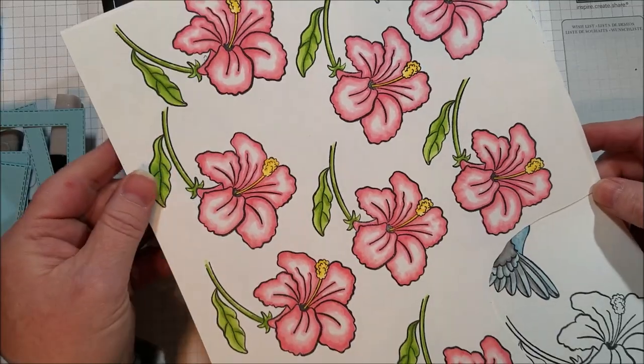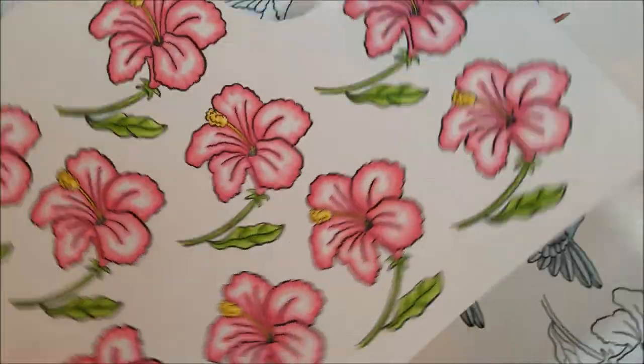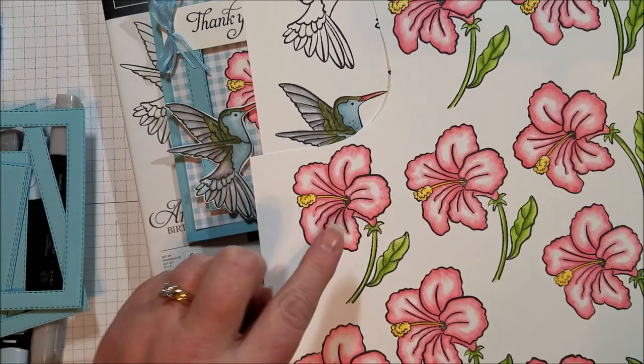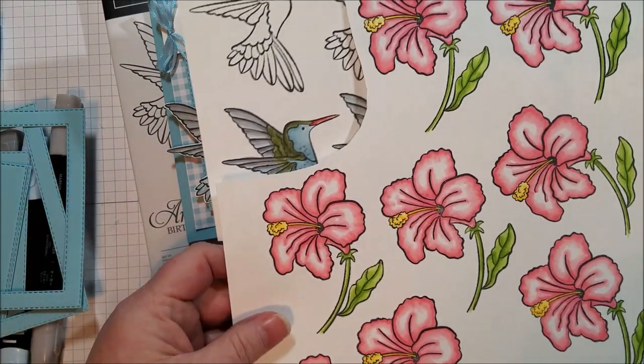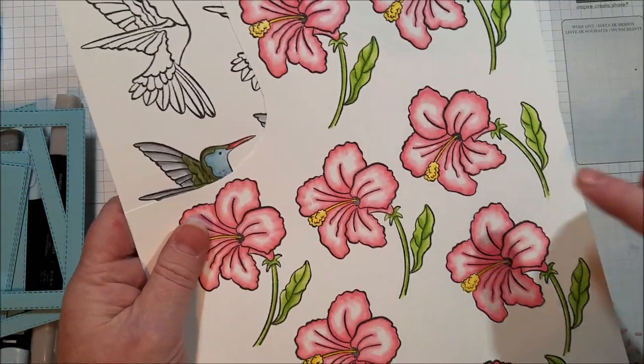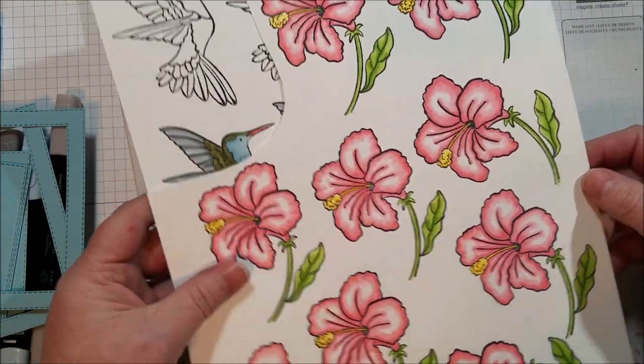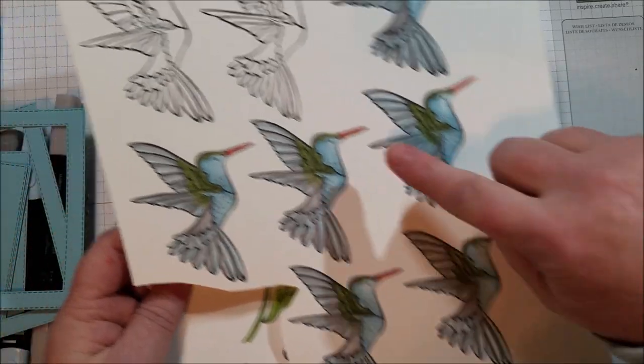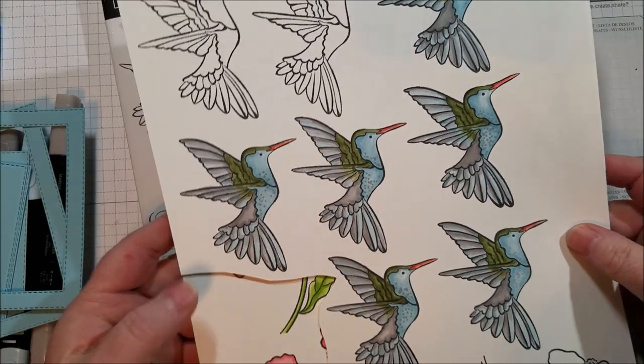I also didn't think about filming a video until I'd already gotten through coloring — is this a hibiscus? I'm not sure, but if you know, let me know in the comments. I already finished coloring the nine that I needed, so I stamped one more so I could color that with you, and I thought we would color one of the hummingbirds as well.